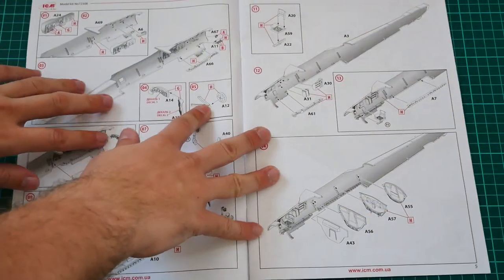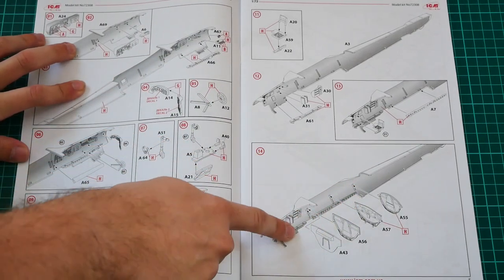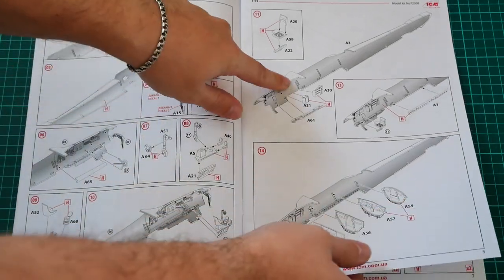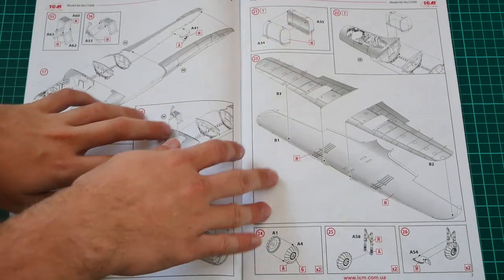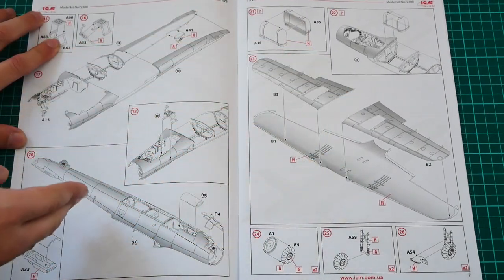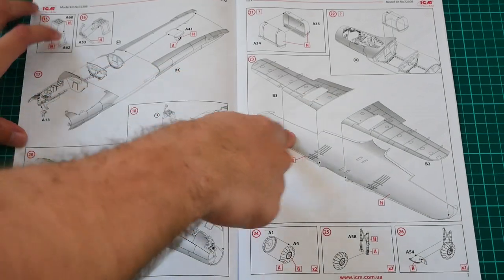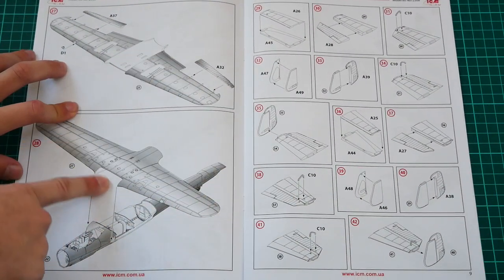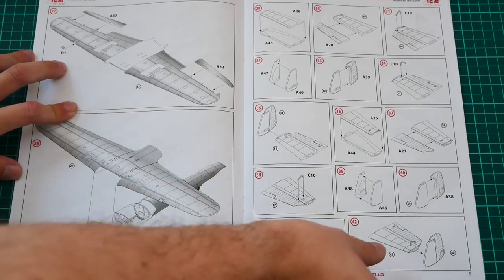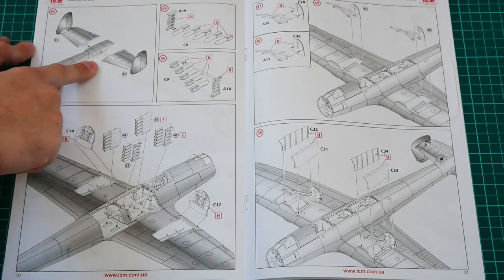The assembly process starts with the cockpit area, then continues with the separate internal walls. Note that there are special guiding elements inside the fuselage halves, so installing everything in place won't be difficult. You then glue the fuselage halves together, assemble wing parts and the landing gear system, install ailerons, attach the wing to the fuselage, and then add the tail surfaces and install them on the fuselage.